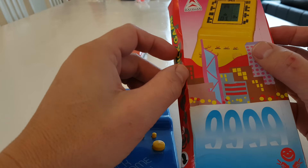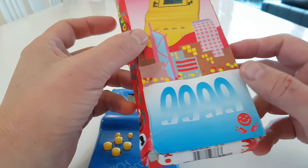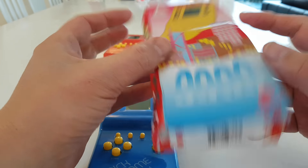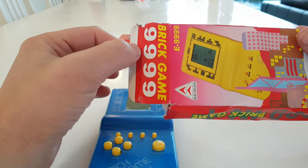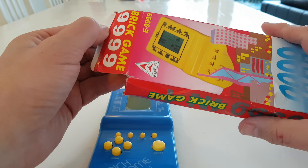Hi, you're probably watching this because you got yourself something like this — a really cheap Chinese brick game, video game thing. And you couldn't find a decent user manual.